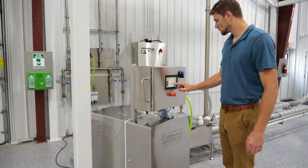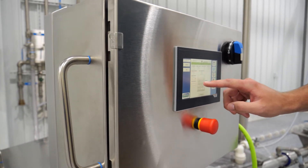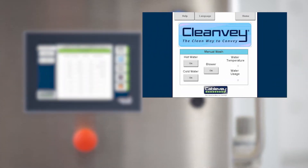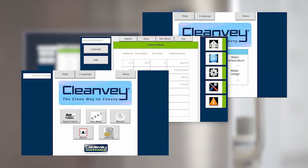With the pre-loaded recipes, you can take the guesswork out of cleaning. Additionally, the system even creates a cleaning log for your records. The easy-to-use touchscreen panel allows you to enter and save recipes, review logs, and make sure your system is running properly.